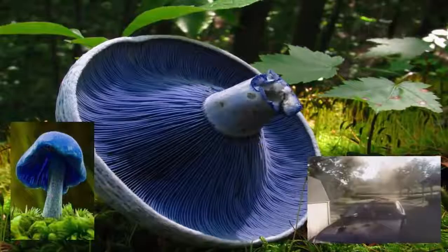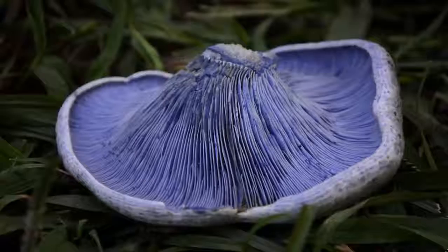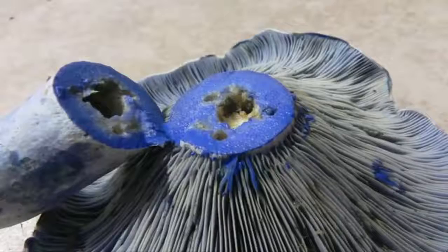The indigo milk cap is a purple beauty that can be found in the coniferous and deciduous forests of eastern North America, East Asia, and Central America. When the mushroom is cut or broken open, the milk or latex that oozes out is a beautiful indigo blue. Though it looks quite poisonous, it is reportedly edible and is sold in some street markets.